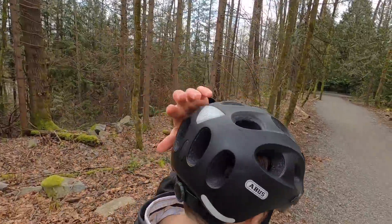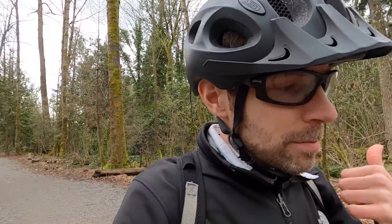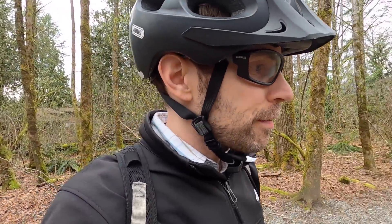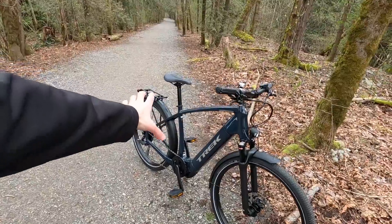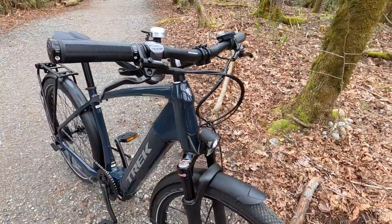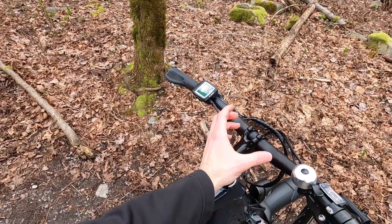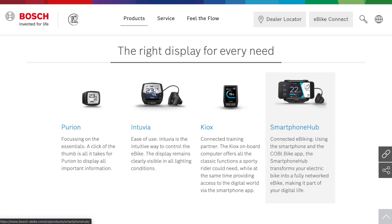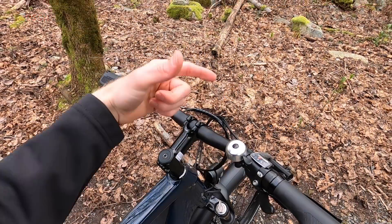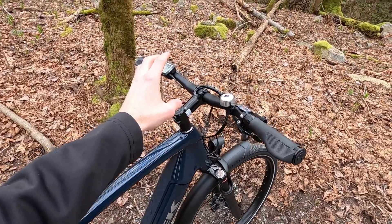I've got this Abus helmet here with a little light thing built in — Abus gave this to me. Safety is a big thing, especially if you're riding faster on a darker colored bike. You can also potentially upgrade and get a Bosch phone mount, so you could have your phone for GPS and be charging it off of the battery packs down here. Lots of possibilities with that setup.